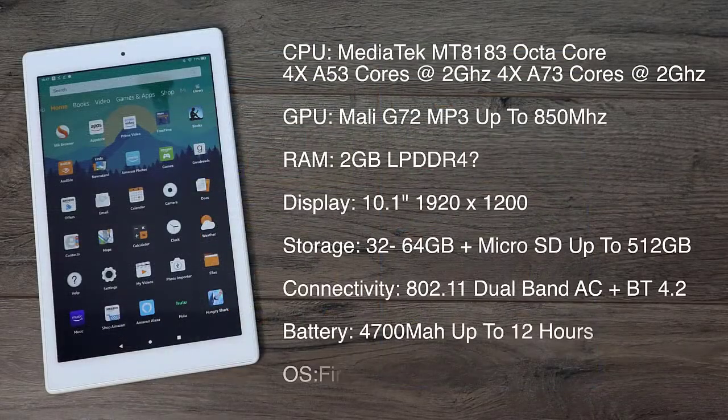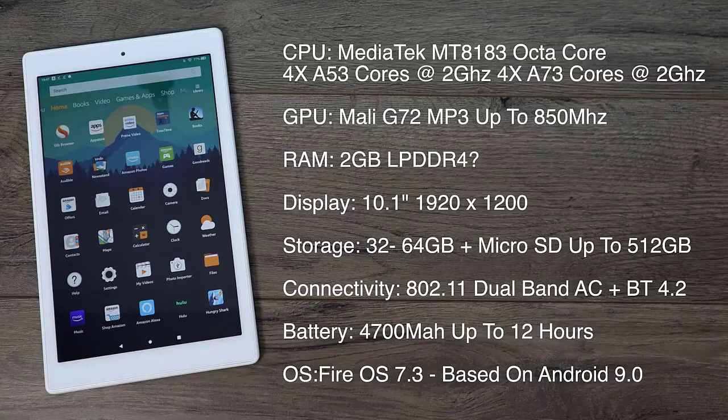As specs go it's pretty good for a $150 tablet. For the CPU we have the MediaTek 8183 — this is an octa-core CPU, four A53 cores at 2 gigahertz and four A73 cores at 2 gigahertz. The GPU is the Mali G72 MP3, a tri-core GPU up to 850 megahertz, and it does support Vulkan, which is baked into the operating system. Unfortunately they haven't added any more RAM in this variant.